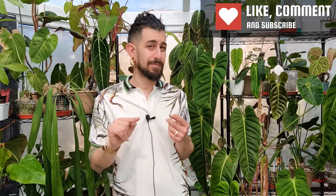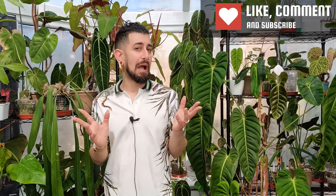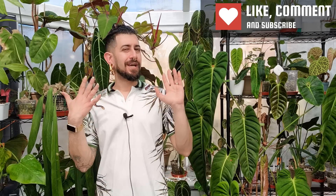So have you been seeing some of these viral plant hacks online and thinking, 'Hmm, would they work on my houseplant? Are they meant to be just for gardening?' I thought let's run a quick experiment today and test some of these hacks out and see what we come up with.